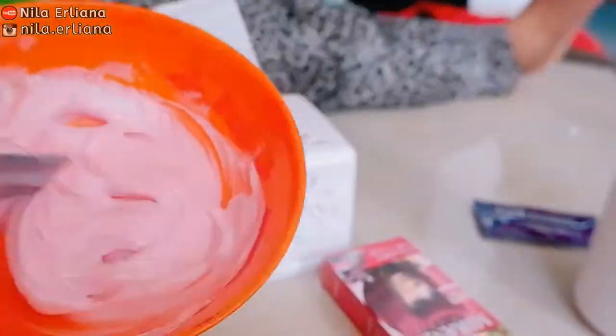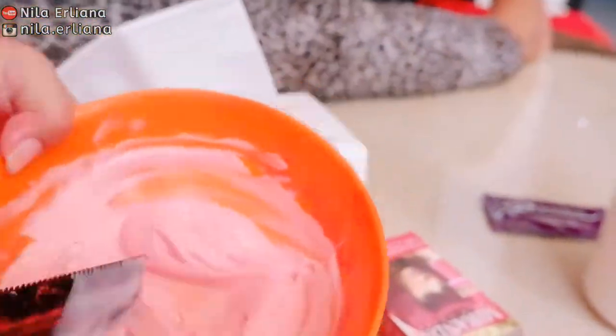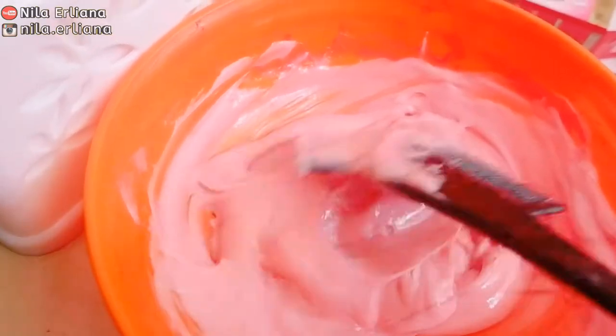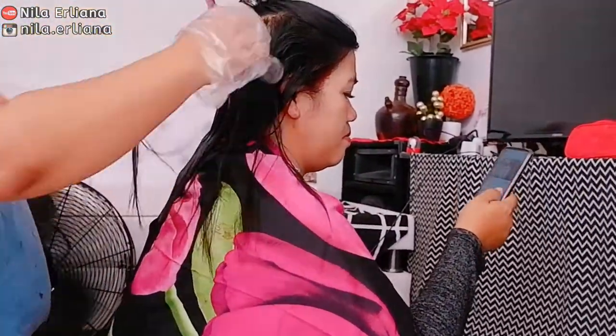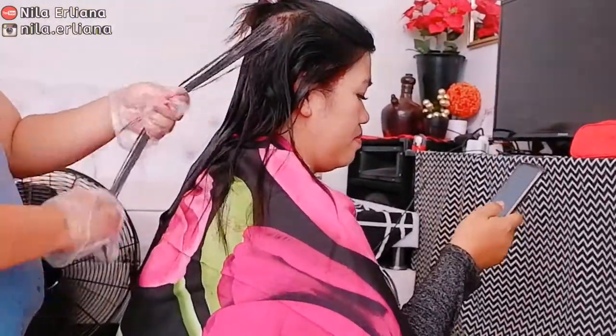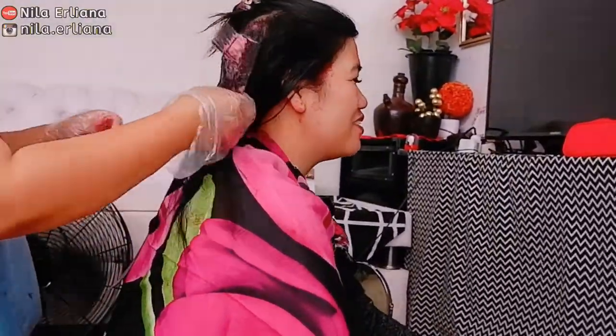Pakainya sama, nanti akan aku pakai 1 banding 1 dengan krim yang tadi sudah diaduk. Kalau sudah ditambahin krim oxidizing-nya atau developer cream-nya, diaduk kembali sampai benar-benar merata dan siap dipakai. Aplikasikan kembali selapis demi selapis sampai benar-benar merata.